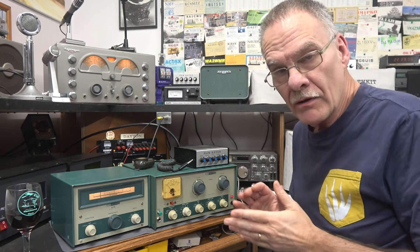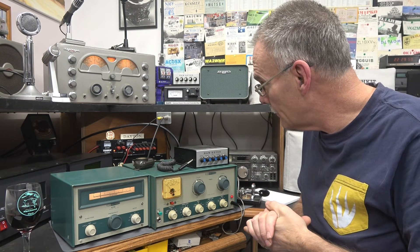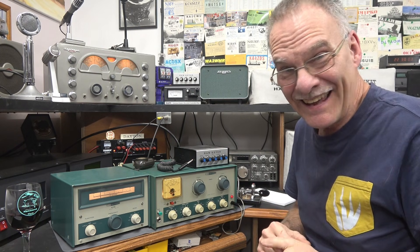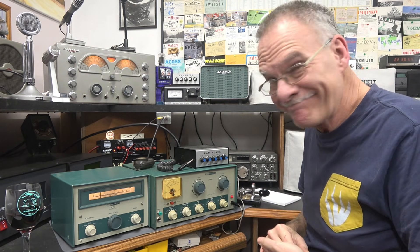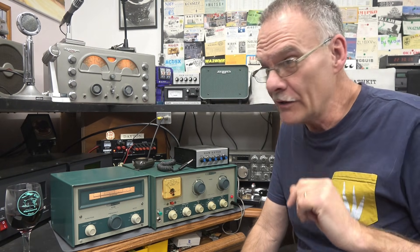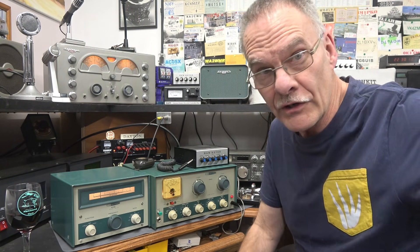I had to go up in frequency a little bit. I had QRM — sounds like it's still got it. The Martians! Alright, I guess I'm going to have to QSY again. We'll find a clear spot and try CQ.